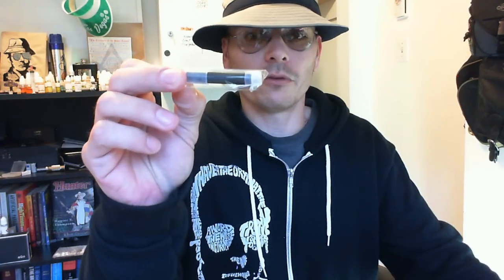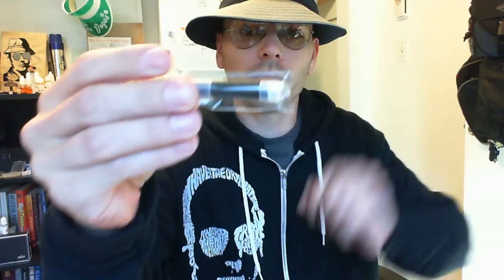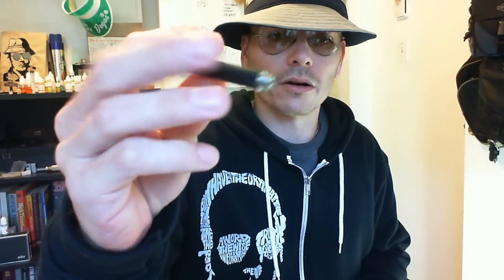They come in a five-pack, pretty nonchalant box, and inside the five-pack you get five of them wrapped like this, standard kind of condoms on the end. Now they're a little bit different than the standard 510 Cartomizers. For one, they are plastic on the outside all the way around. They are a little bit longer and 510 thread.